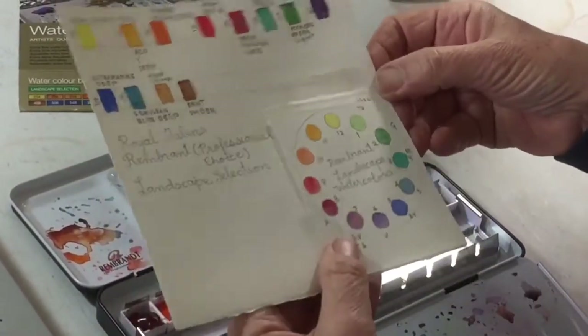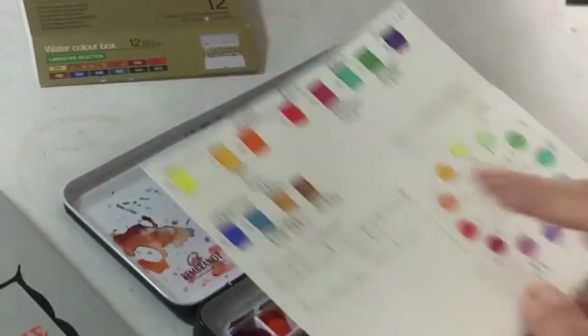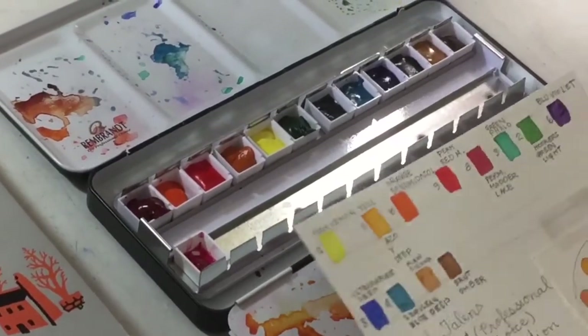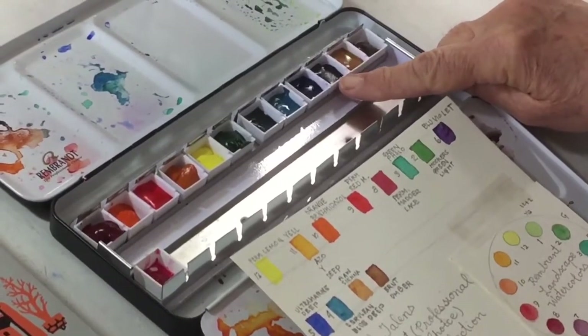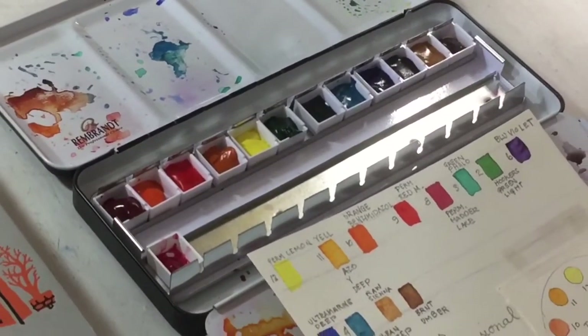I decided this is a complete set. I also numbered little samples so I could see what the colors look like in the pans. This one that looks like black — it's important to remember that it's really violet, otherwise you might get a big surprise during your painting.